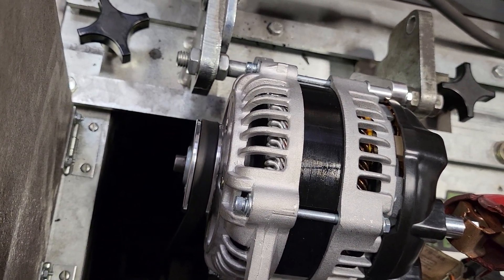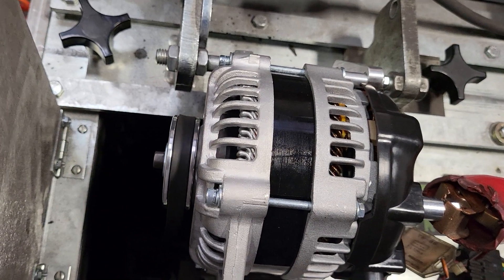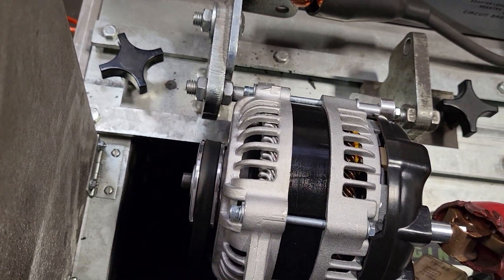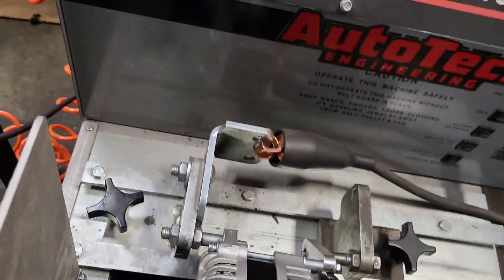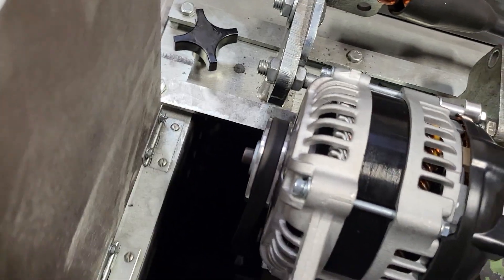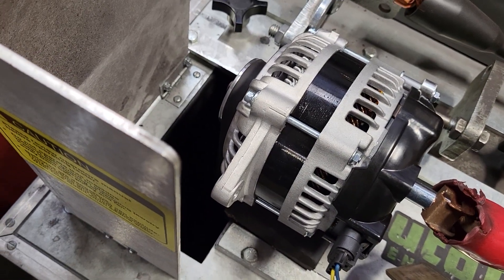The one thing we want to show you is what the peak is — where you just don't start hearing that belt ripping and slipping. Here we've got a 14.8V setup with a 3-to-1 pulley ratio rotor speed, and we're going to go ahead and take this up a notch to get it up to cruising speed.